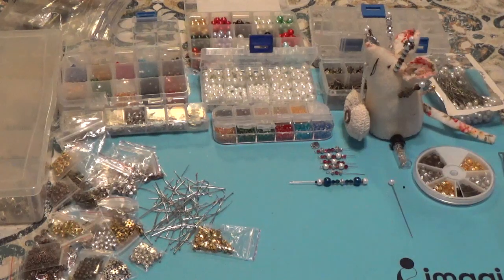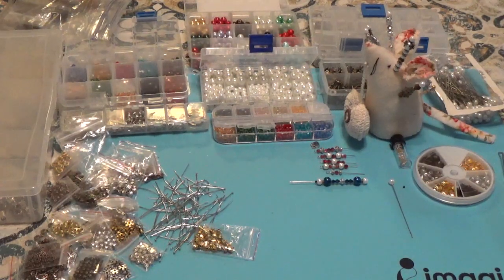Let me just rearrange the camera and zoom in a little bit and I will show you what I've been working on.